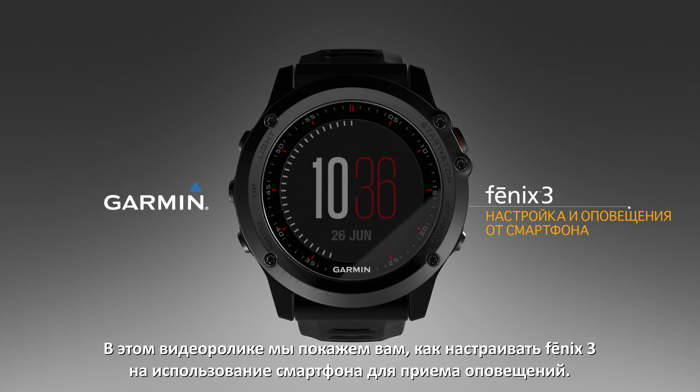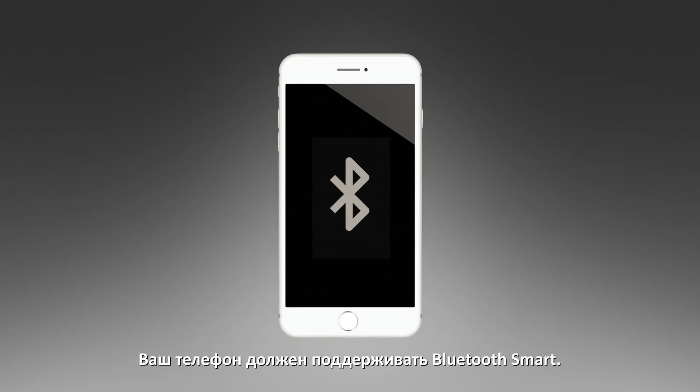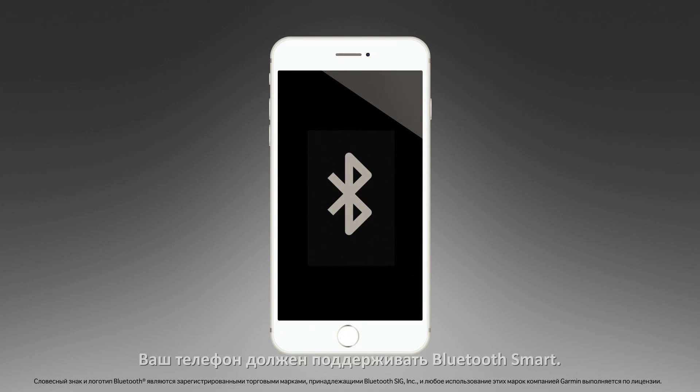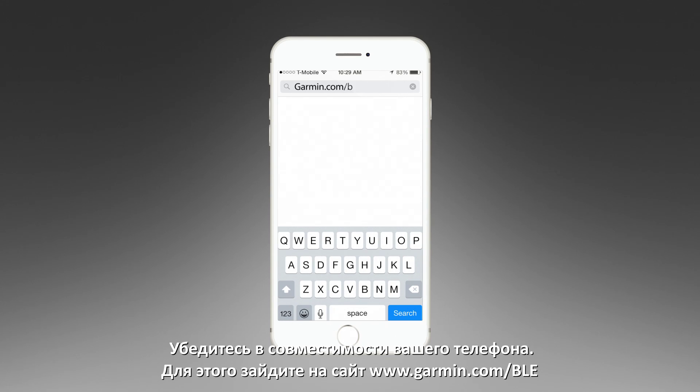This video will show you how to set up your Phoenix 3 with your smartphone to receive notifications. Your phone must be Bluetooth Smart. Make sure your phone is compatible by going to Garmin.com/BLE.